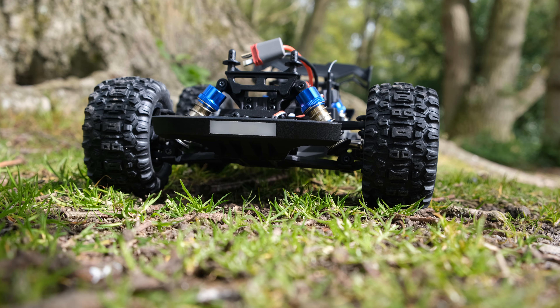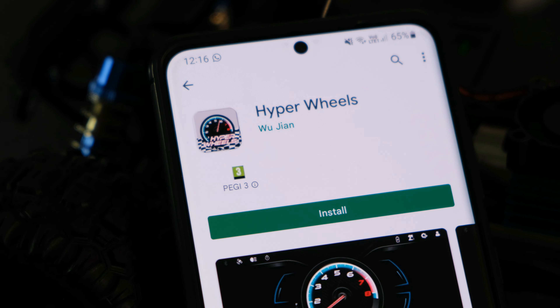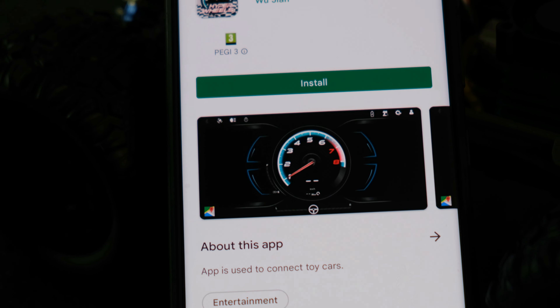Under the body shell, everything is pretty much exactly the same as the monster truck version. You've got the GPS unit, the 2-in-1 ESC and receiver which is 35 amps, a heat sink with a fan, and a 390 brushed motor. I'm really glad they decided to go for the oil-filled shocks as a standard feature, because this truck really needed them.